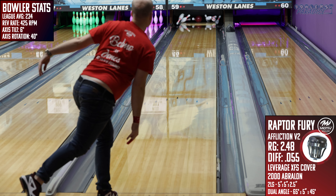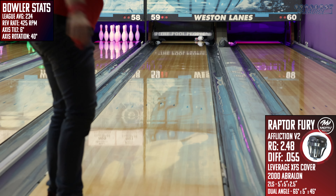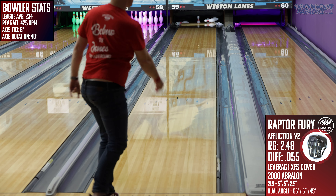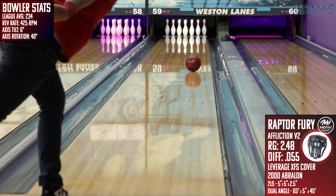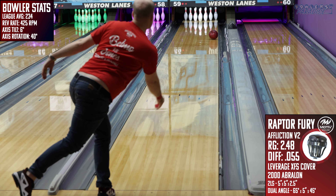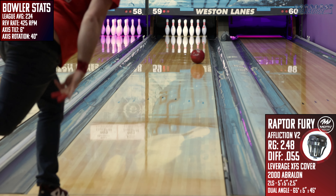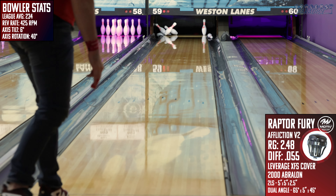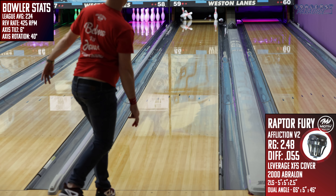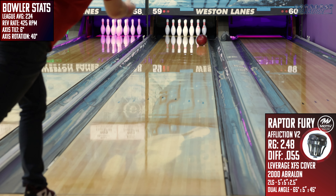The second downside is the cover material. In these test shots it felt like it shined up pretty quickly, so if you want to keep the performance up I'd recommend adding a 2,000 grit Abralon pad to your bag to keep the cover fresh. When adding it to an arsenal, I'd recommend pairing it with the Black Venom and either the Crimson Jackal or the Nuclear Forge. The Black Venom has a similar cover but a significantly different core, so you'll have a look inside and outside of where the Raptor's sweet spot is.